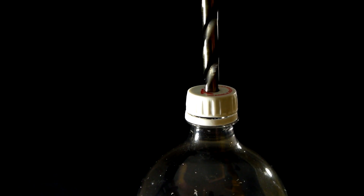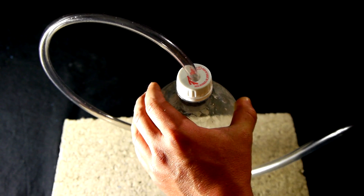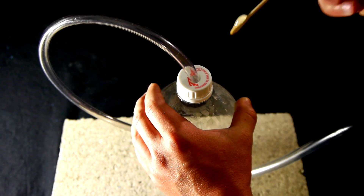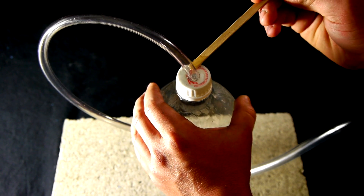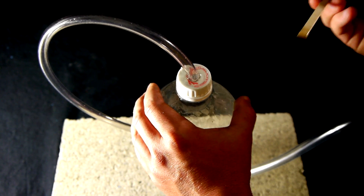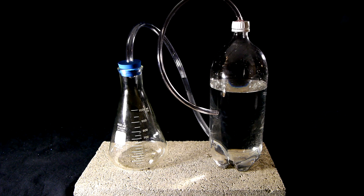A hole is now drilled through the bottle cap to fit the smaller ¼ inch tubing. The end of this tubing is then inserted and likewise epoxied into place. With these steps complete, what we now have is a setup where hydrogen gas can be produced in the flask on the left. As the gas is produced, it is directed through the 3/8 inch vinyl tubing into the bottom of the 2 liter bottle which is filled with water.